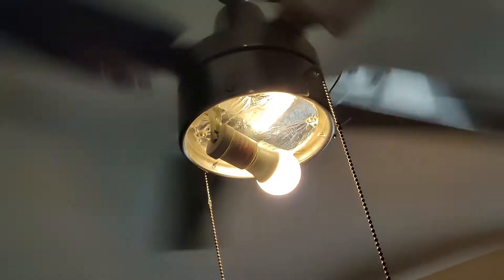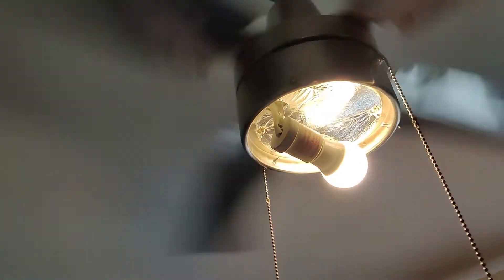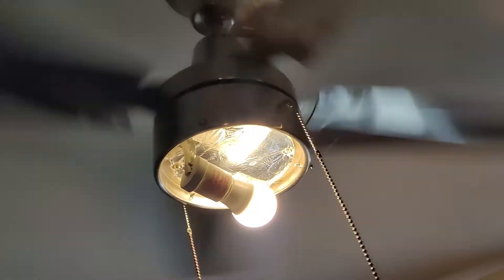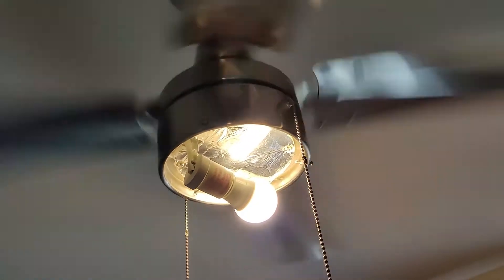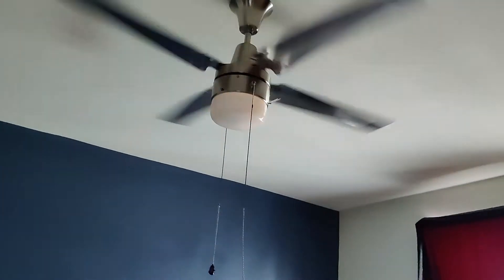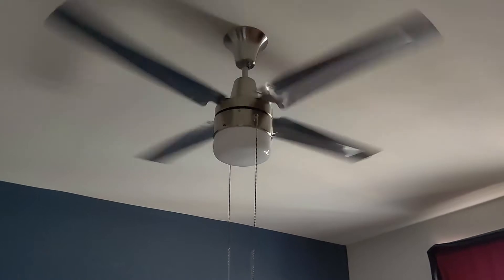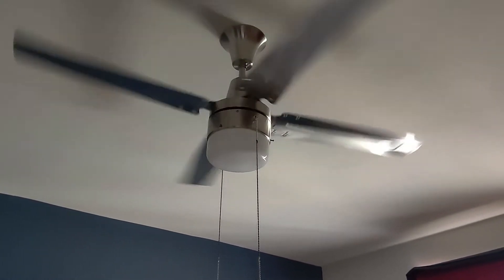At high speed there's a little bit of shake, but these fans do shake on high — they're just not balanced. Still like them though. Globe installed. It operates fan and light on the same switch; the other half of the switch controls half-switched outlets in these units.